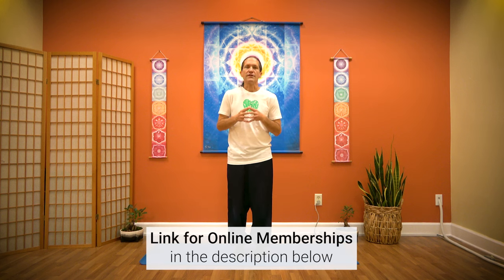Thank you for joining us at Brain Center. Please look into the online memberships through YouTube for Brain Education TV. Thank you so much. We'll see you next time. Bye for now.